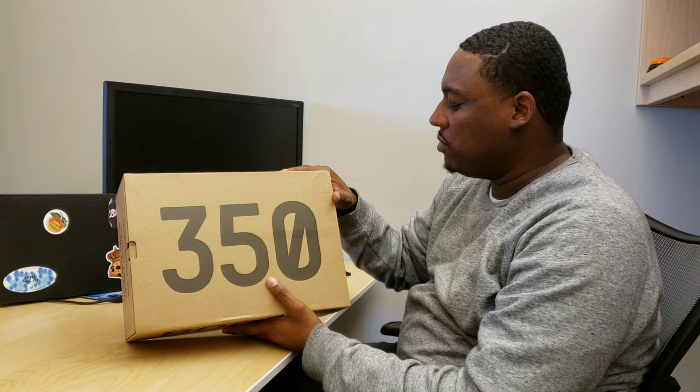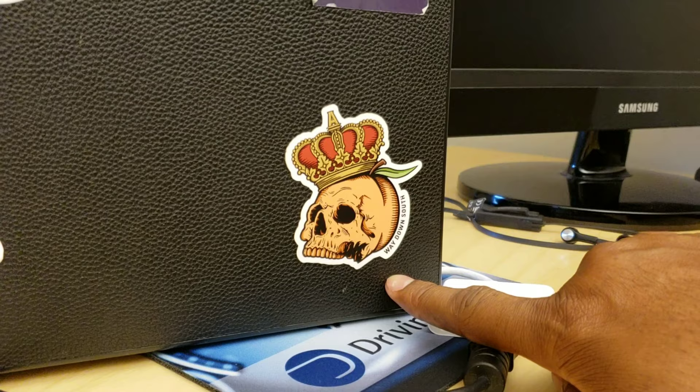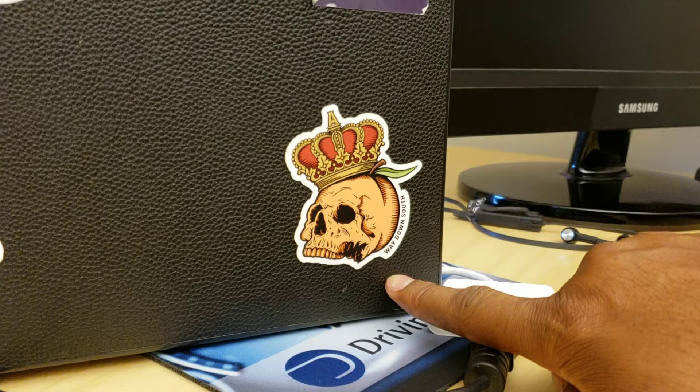It's your boy KP with the culture, coming to you live again from the Culture Central at Batcave. We got a review of the Yeezy 350 Boost. Shout-out to the good folks at Adidas — they sent these to us, wanted to get our review, so we appreciate that. But real quick, I want to give a shout-out to my boys at Way Down South. It's a clothing line out of the Atlanta, Georgia market. You guys should get up on Way Down South — you can find them on Instagram, Facebook, they got their website. They have some really, really dope gear. Me and DPC are big, big fans of Way Down South. Shout-out to them.